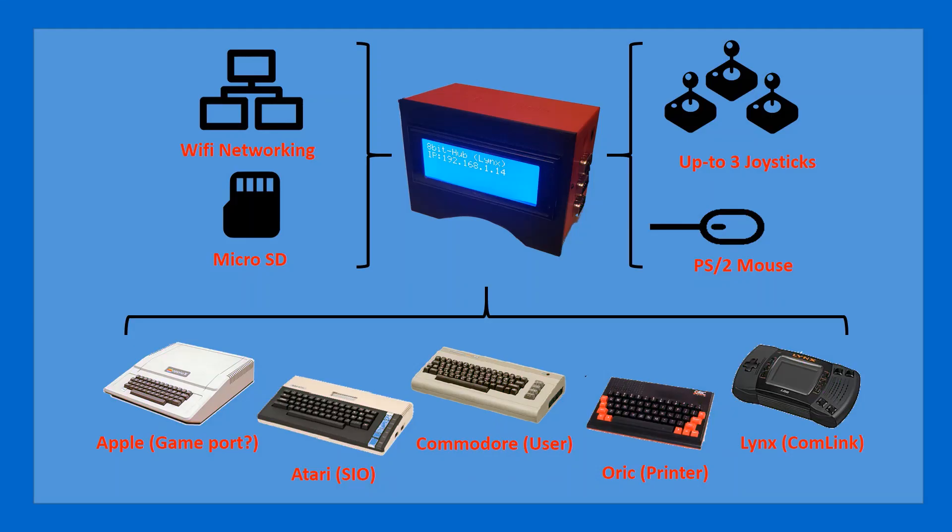Or with peripherals such as a mouse and SD card. For those who are not familiar, the 8-bit hub is a concept of having a peripheral that you can attach to an 8-bit computer such as the Apple II, the Atari XL/XE, C64, the Oric Atmos, or an Atari Lynx, and they will all be compatible with this one piece of hardware.